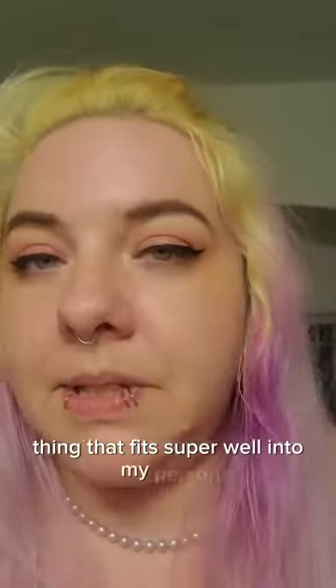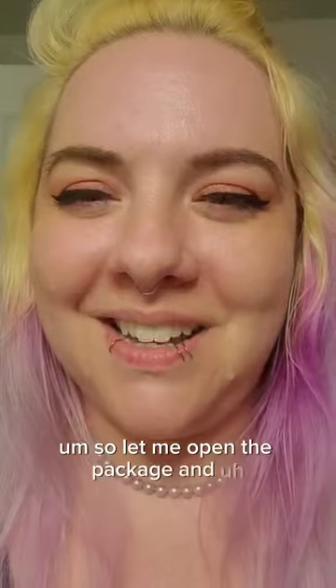I like how they're very gentle on my skin and they do a pretty good job. They're a really nice thing that fits super well into my purse and doesn't add a lot of bulk. So let me open the package and show you what's up.